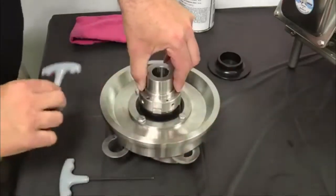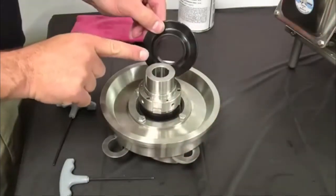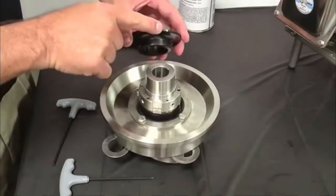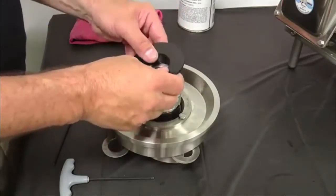Next, remove the spacer Allen wrench. Install the deflector onto the impeller shaft, taking care to line up the indicator mark on the deflector with the keyway on the shaft.